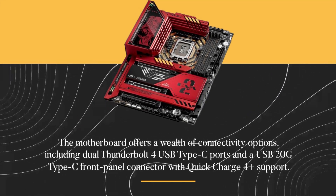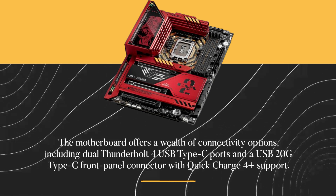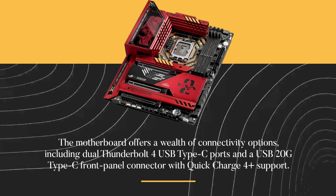The motherboard offers a wealth of connectivity options, including dual Thunderbolt 4 USB Type-C ports and a USB 20G Type-C front panel connector with Quick Charge 4 Plus support.